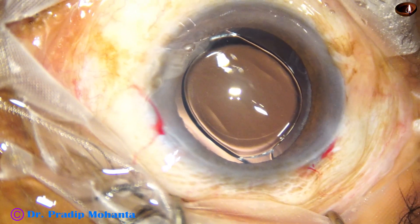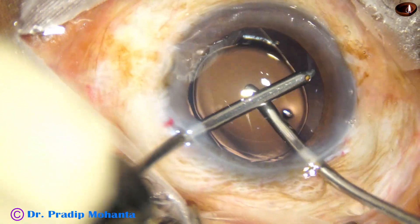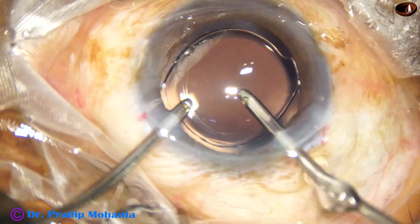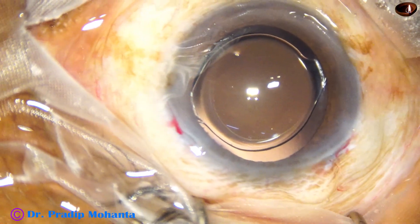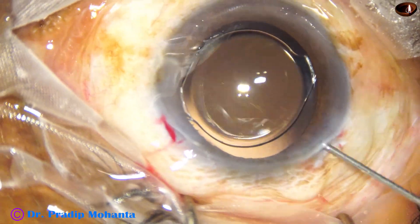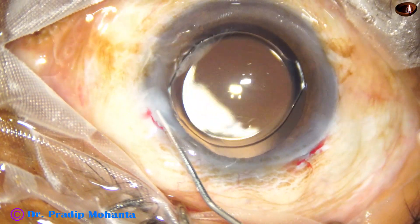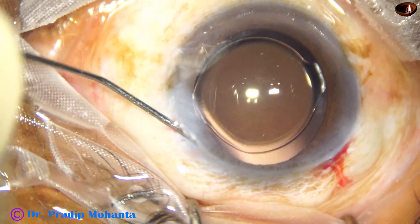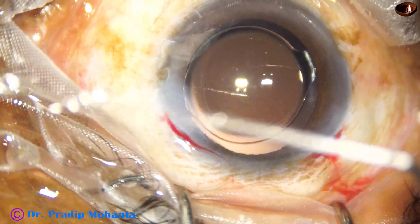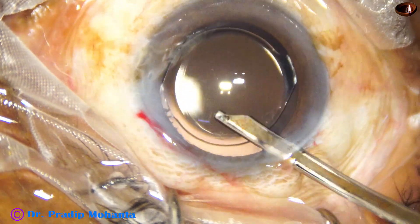Now I take the irrigation-aspiration cannula. Irrigation lifts up the anterior wall and the aspiration cannula removes the fibers that were at seven o'clock. No lens fibers remain — all are clean. Now moxifloxacin is applied and then the side port is closed by corneal stromal hydration.